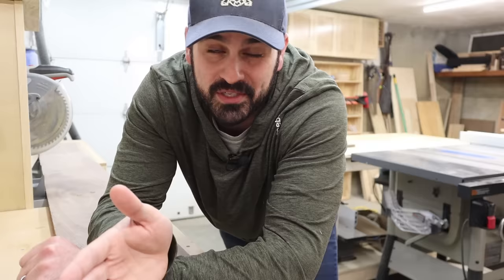Now, before we get started with today's build, there are a few things that you should know about cutting boards. The first thing is what type of wood to use. In my case, I'm going to be using walnut. Some other options are maple, cherry — basically it just needs to be a hardwood with a nice tight grain pattern.